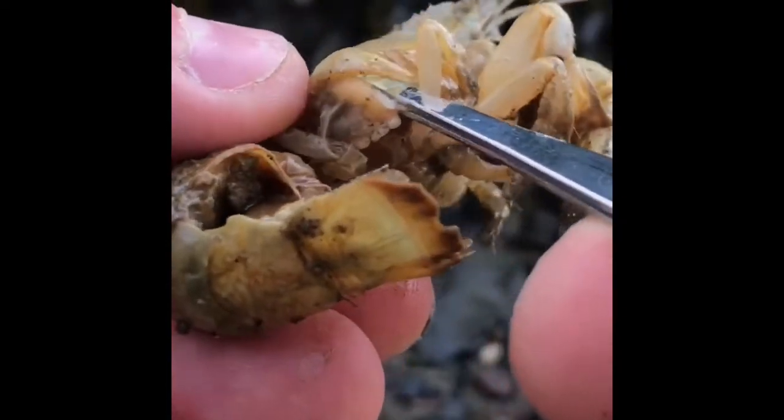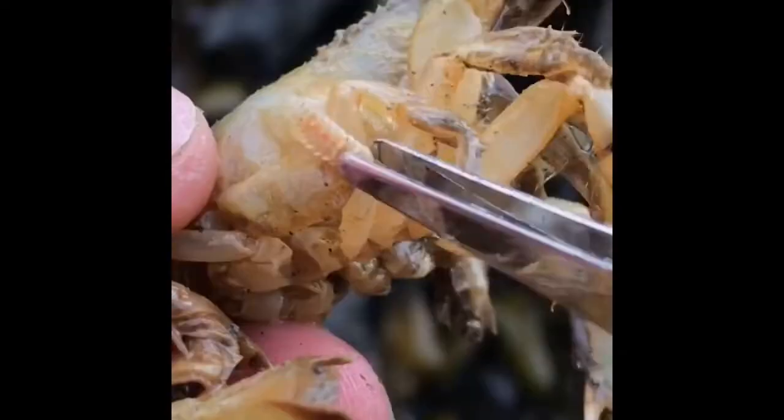You know who deserves hype? Shrimp deserve hype. They're being attacked by invasive parasites.